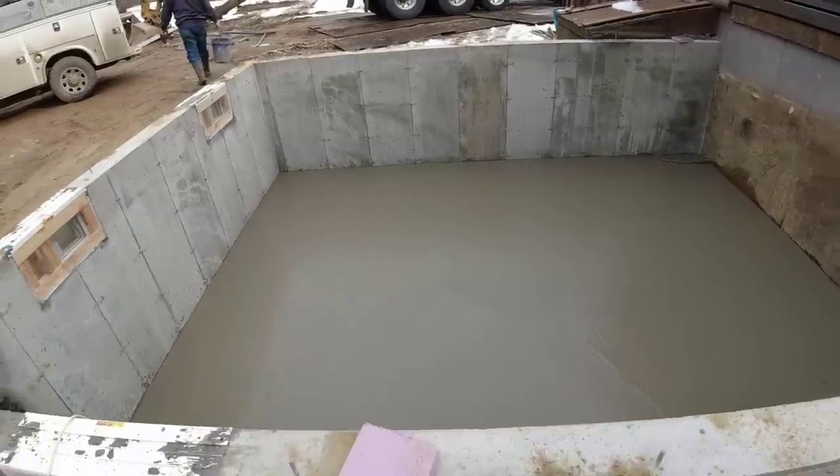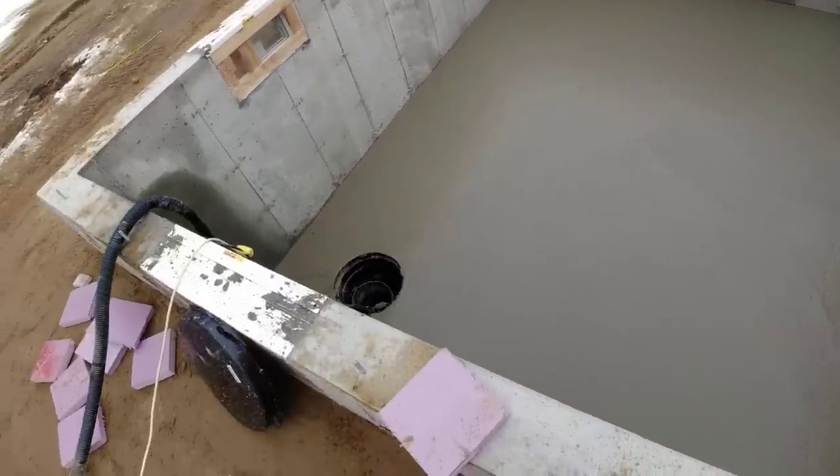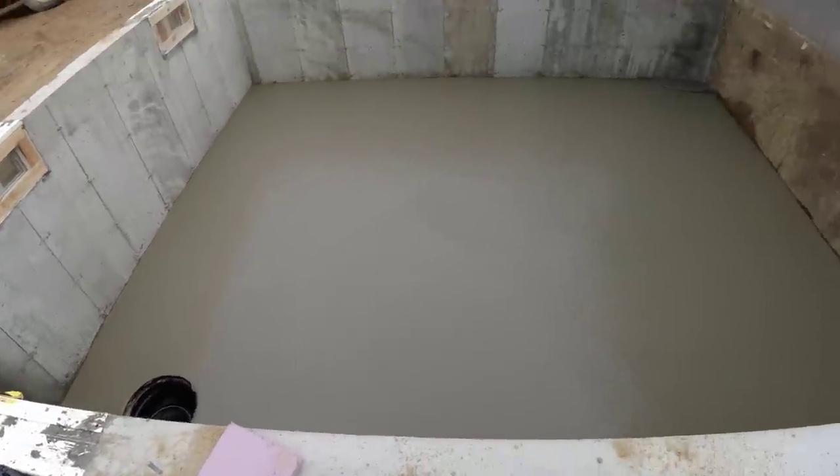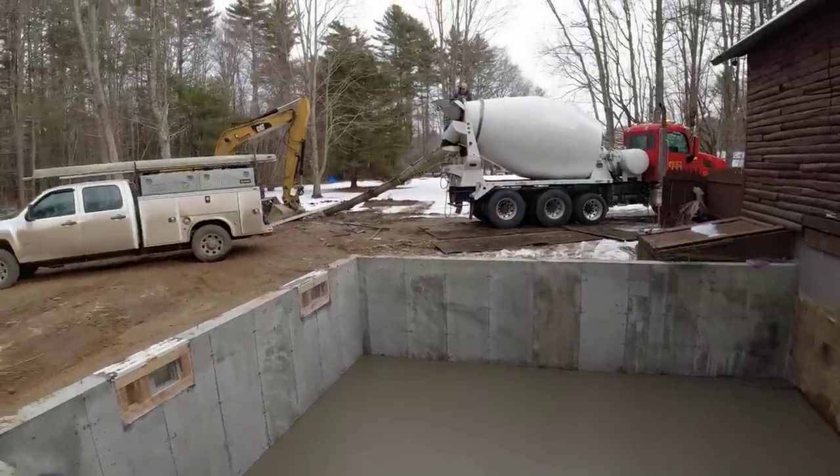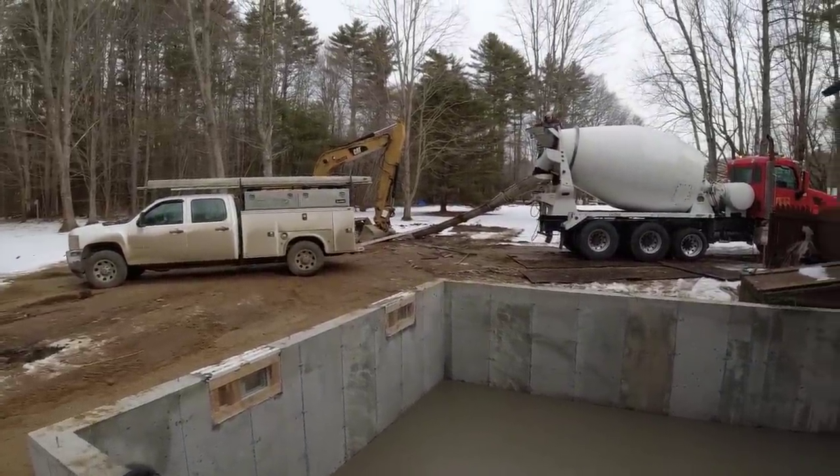And there we go — just like that, a nice bull float finish. There's a little sump pump there since the water table is really high here, so it's been pumping out water. We're going to clean up and get out of here. Nice easy day's work — thanks for watching, we'll see you on the next one.